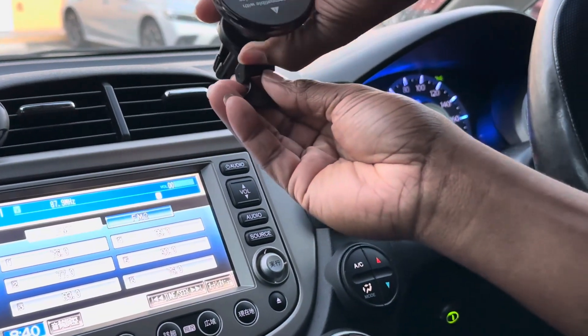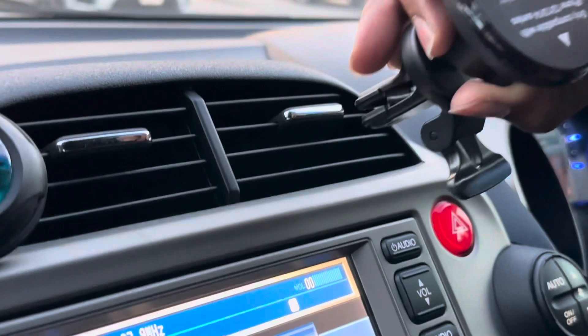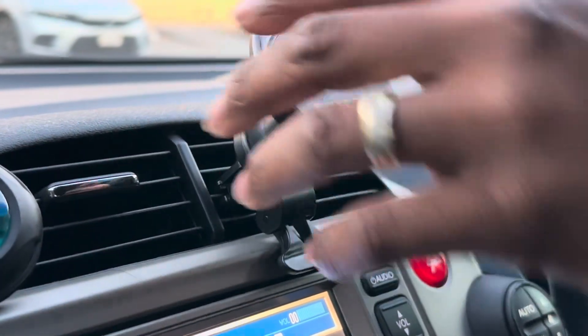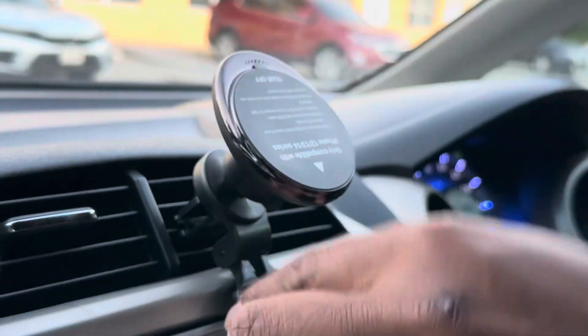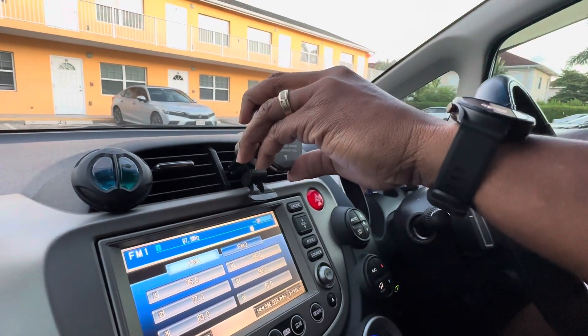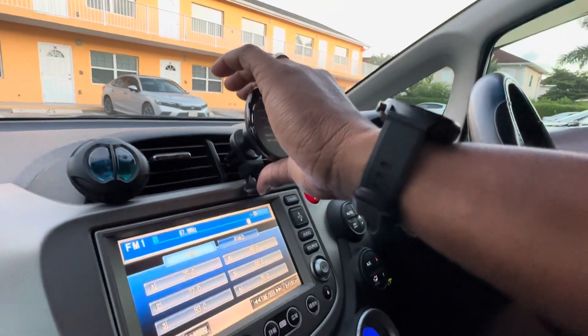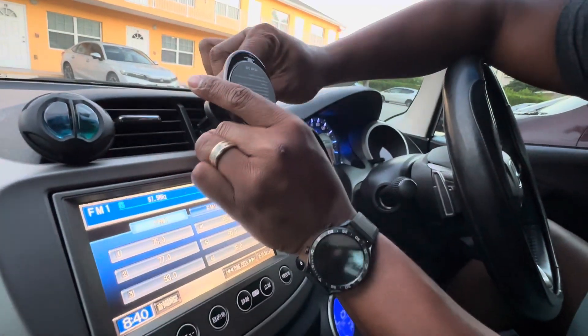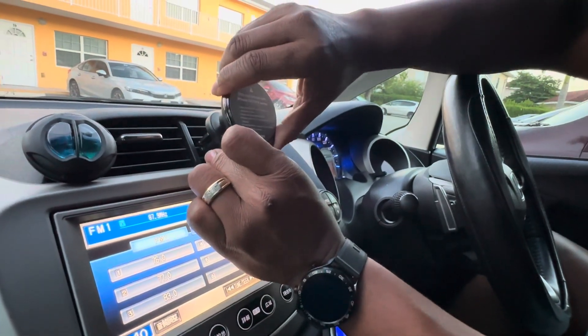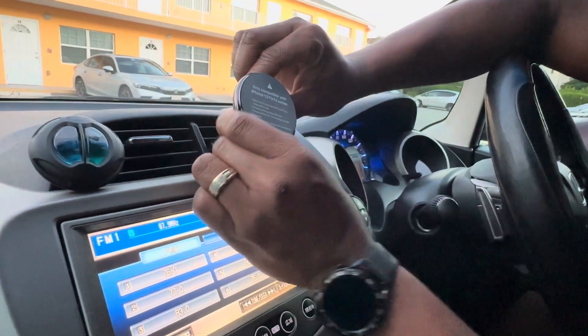You squeeze it down and it will hold on to the vent, pretty much secure. Then you swivel it to however you want it positioned, and you tighten this — turn it over — and tighten that portion.